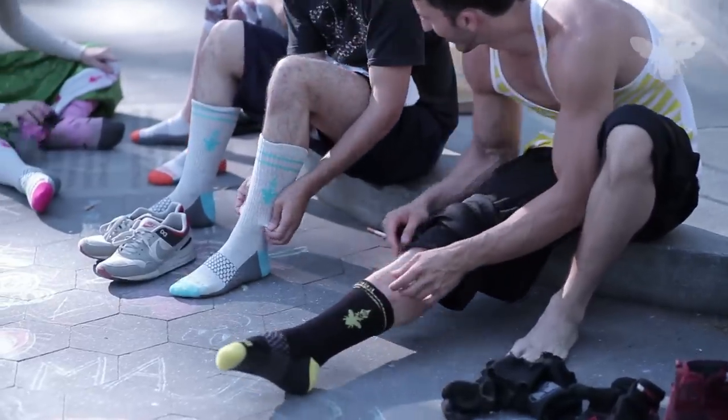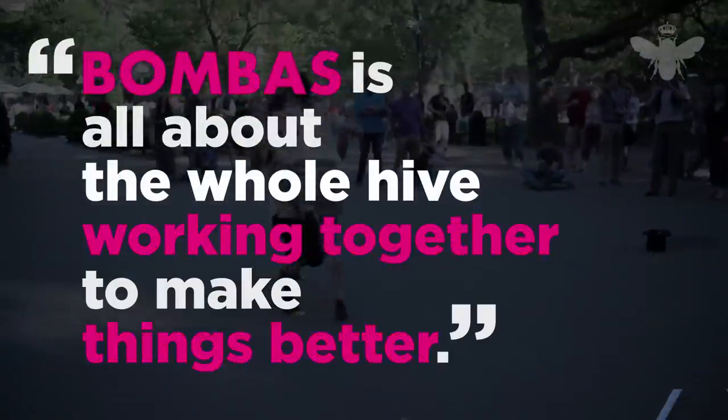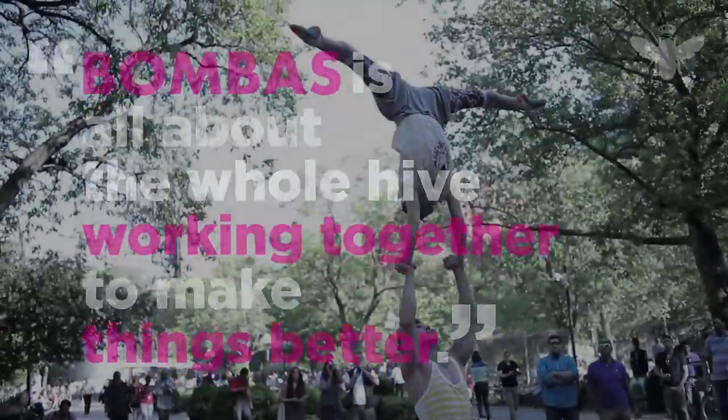At Bombas, we're big fans of bees. Derived from the Latin word for bumblebee, Bombas is all about the whole hive working together to make things better.